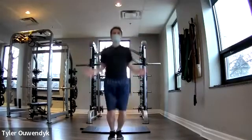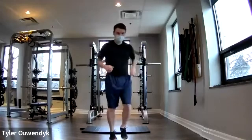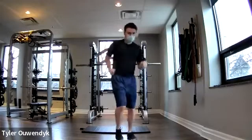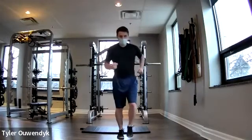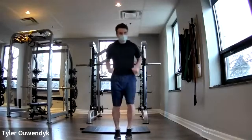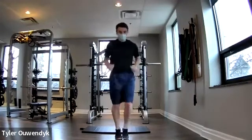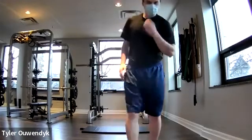Last exercise of the warm-up: some fast feet. Tuck your feet down, mark as fast as you can, get those arms pumping. Last little bit — little jog, little jog, get those feet as fast as you can. And awesome, that's the start of our day.